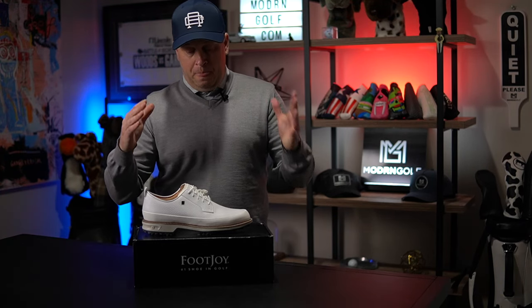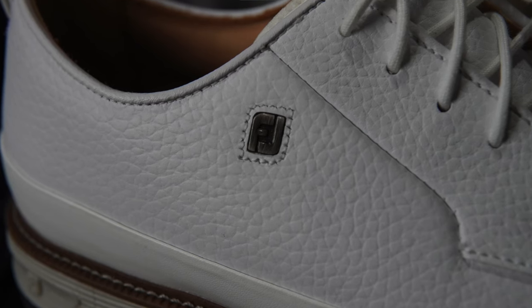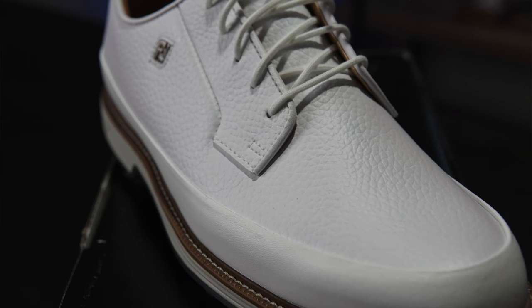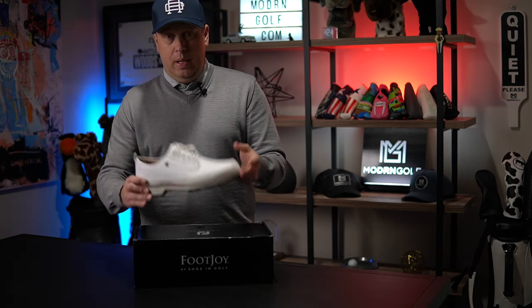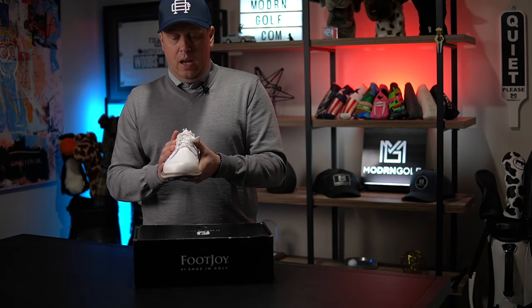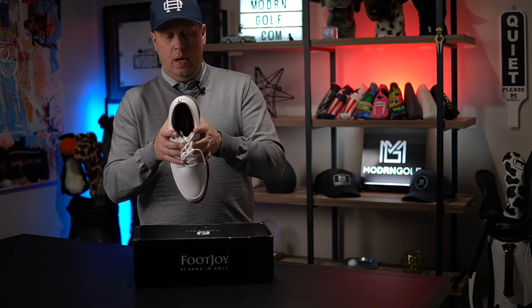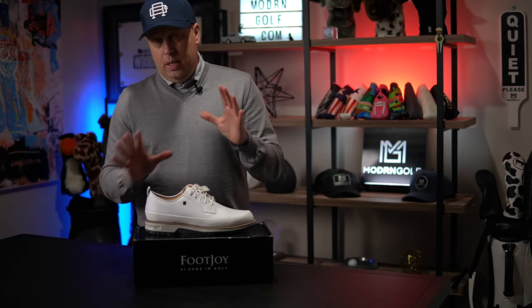Let's talk about how these run size-wise. This is on the Laser Street Last — I'm not 100% sure, but I believe so. In all my FootJoys on the Laser Street Last, I'm a size 9 medium, and I ordered these in a 9 medium and they fit really well. I have a narrower foot — probably a D, almost C — and I love a lace-up style where I can close it up and get a tighter fit without going to a full narrow width.